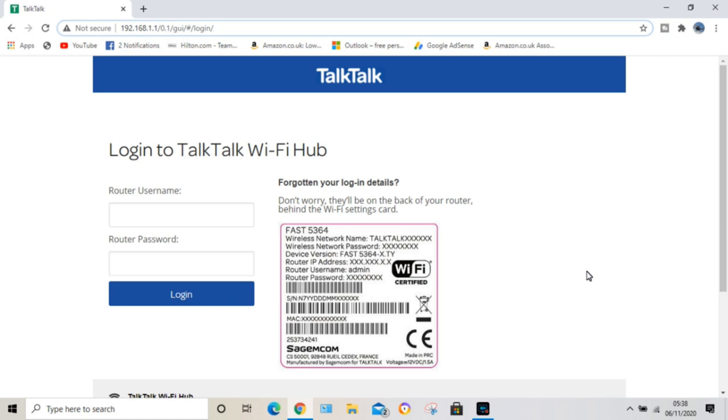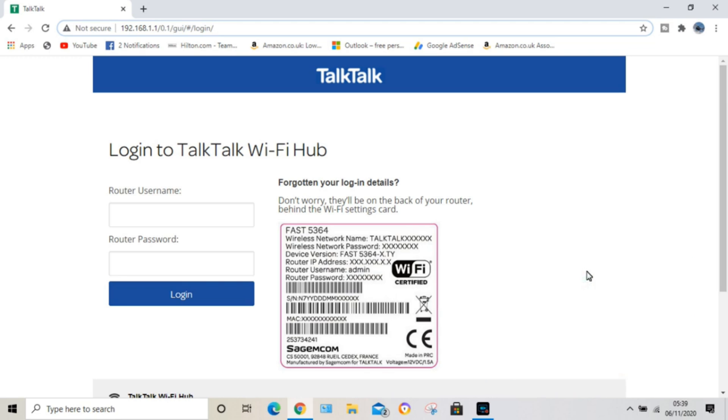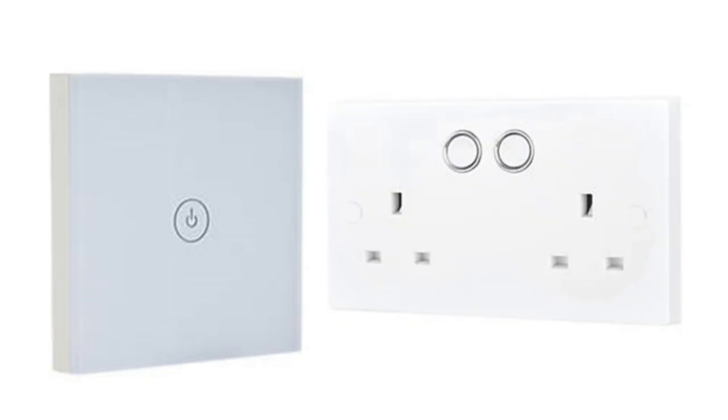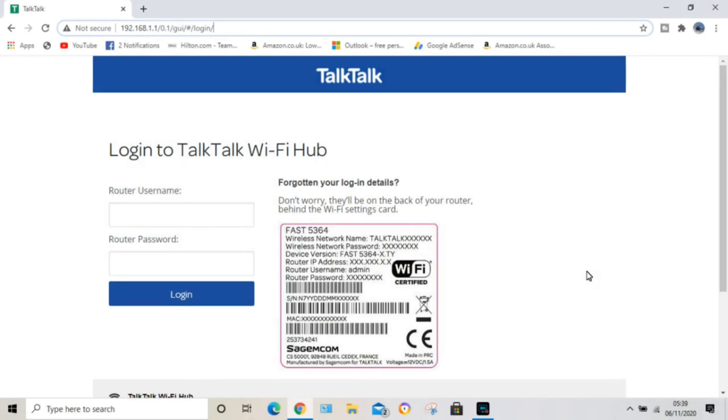What I want to do today is show you how to get into your Wi-Fi hub — your router's IP address — to turn off 5G, because a lot of smart devices only work on 2.4 gigahertz. To get them working, you either need to move them away from the router or turn off 5G. If you've got a smart bulb you can use a lamp and extension lead, but if you've got a switch it's fixed in position, so you have to turn off the 5G. This is how you do it — it's actually very easy.